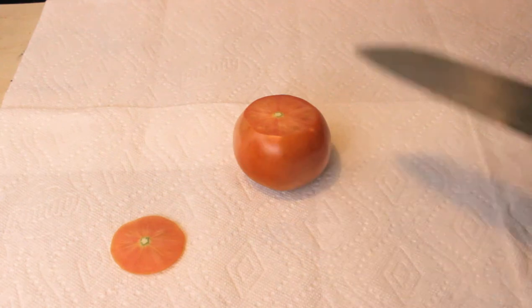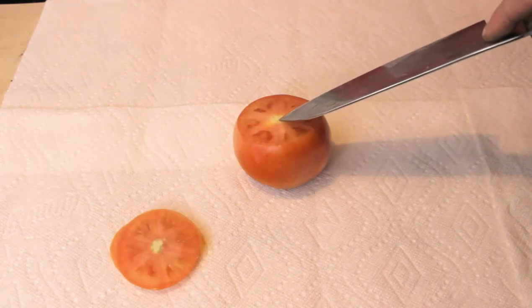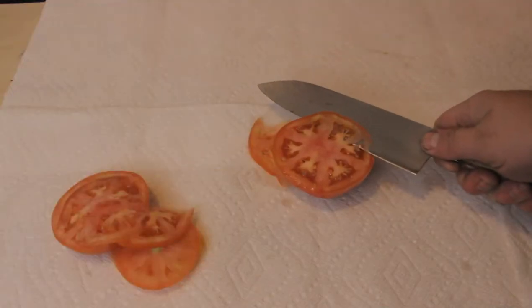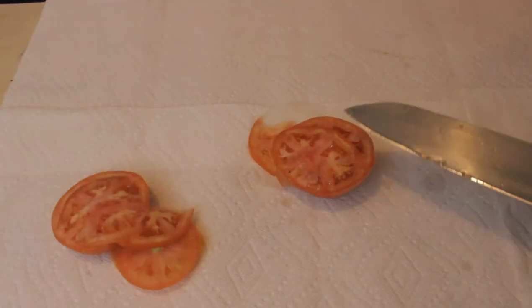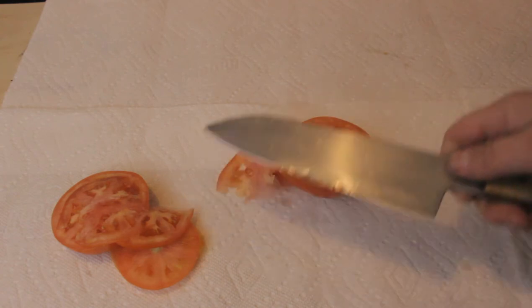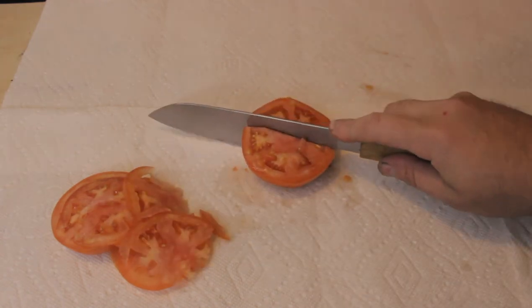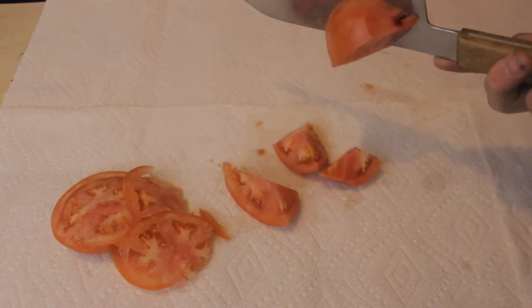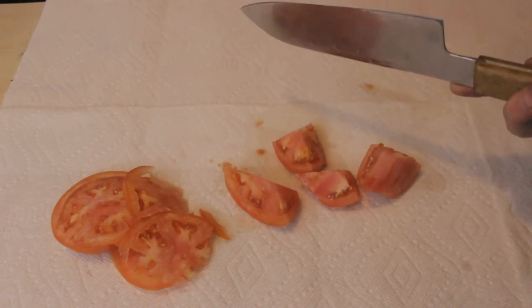This is a tough tomato to cut. It doesn't help that there's a stem in the middle. I don't even like tomatoes.